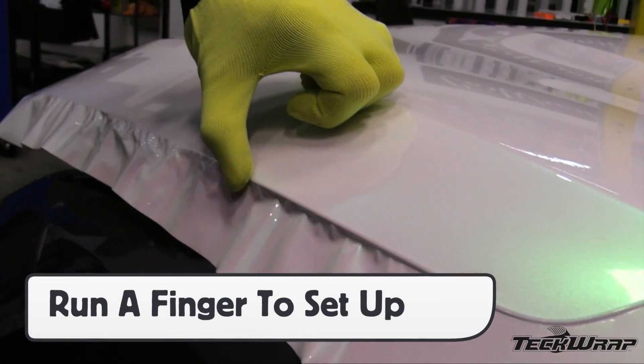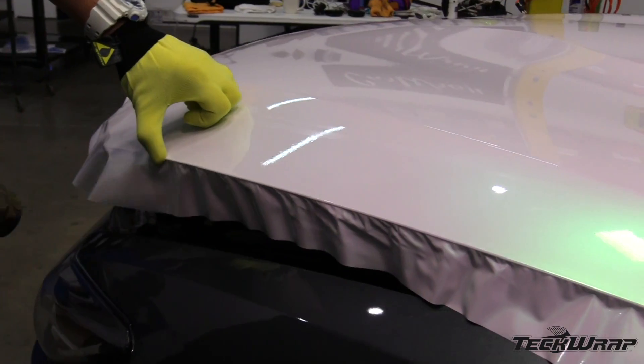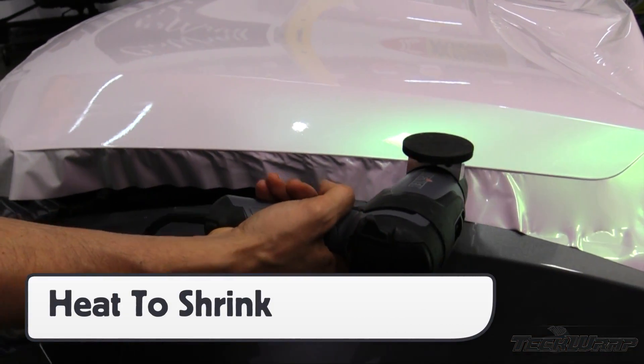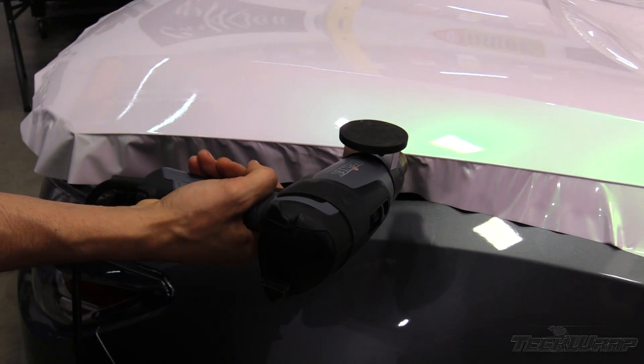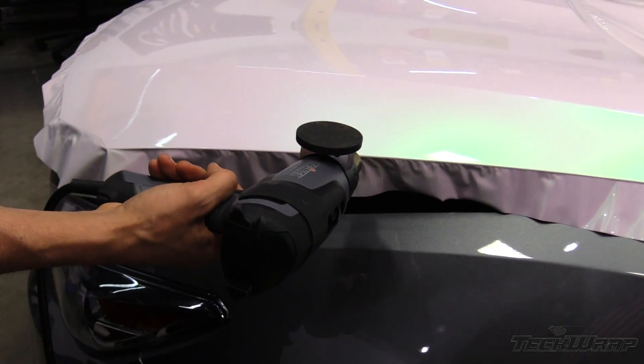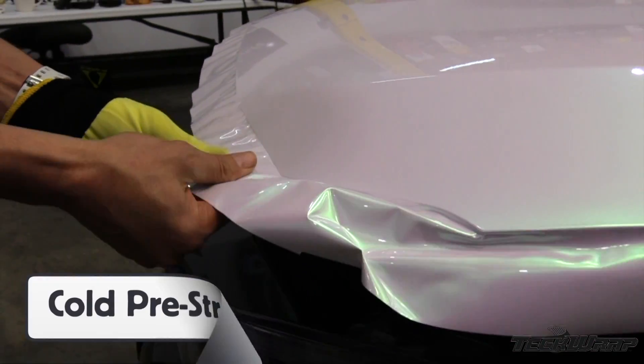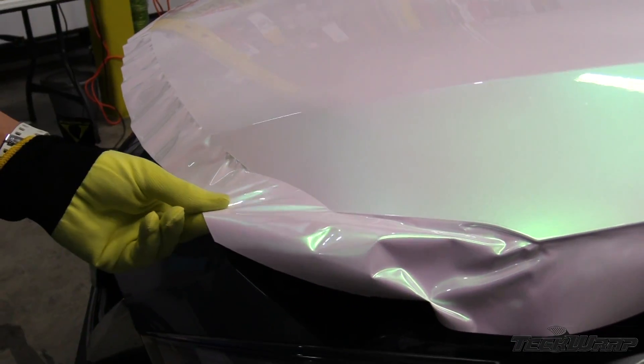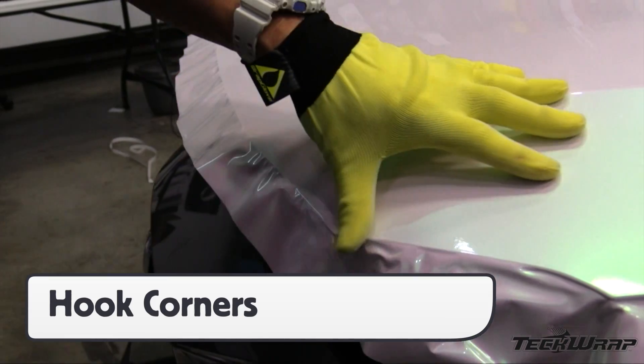With the film on the main surface, cut away the excess film. Run a finger first on all edges to uniformly set it up, then go around the edges with heat to relax it — this is because it's a multi-layered calendar film. Once fully relaxed on the edges, cold pre-stretch the corners by hooking the film to the corners then shrinking them with heat, so there will be no wrinkles or lifting over time.